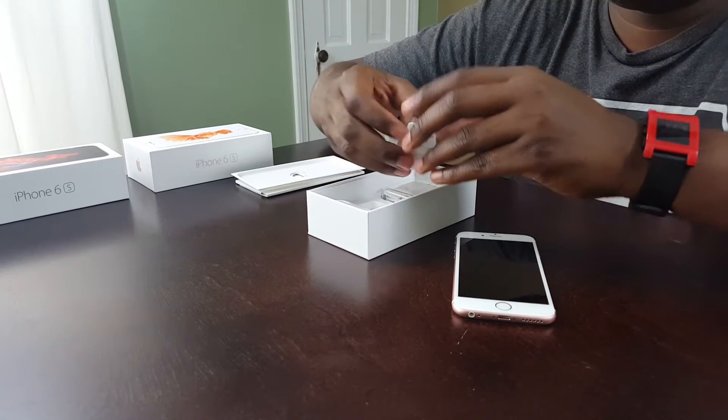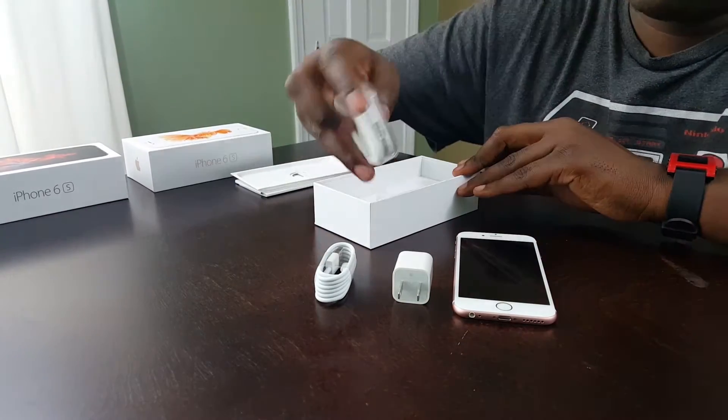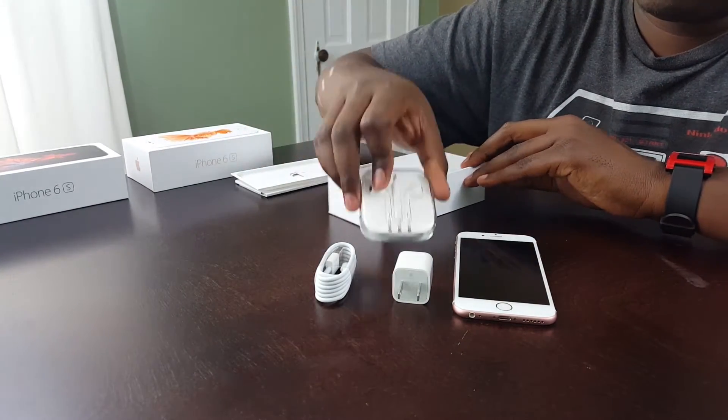What's going on fellow nerds, I'm Charles with Sounds Nerdy here with a quick unboxing of the iPhone 6s. In terms of what comes in the box, nothing much has changed.